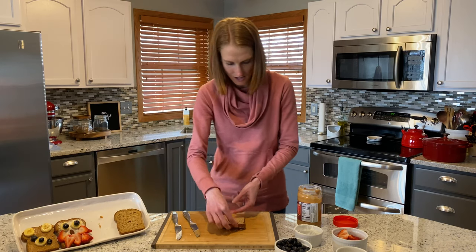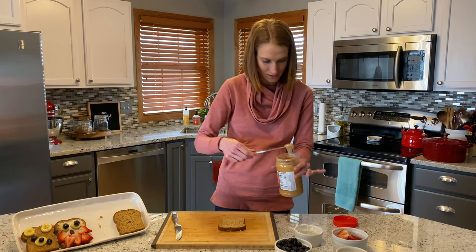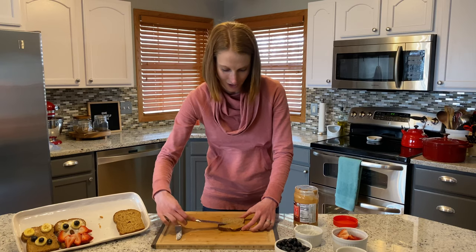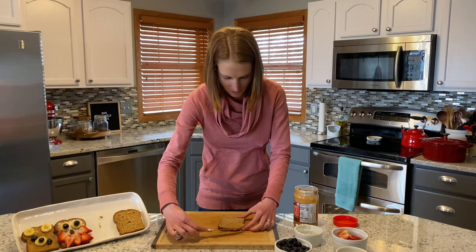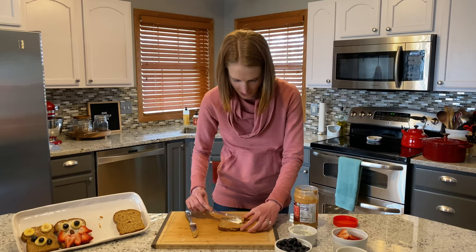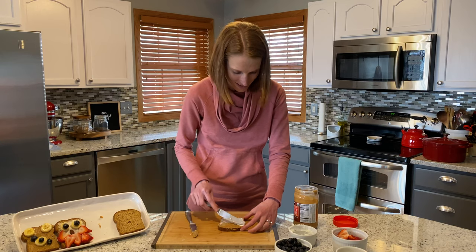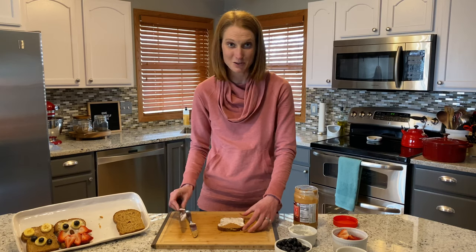The next one we're going to make is a fox. For this one we're going to use both nut butter and cream cheese. You're going to make a triangle at the top with nut butter to get that signature fox look, and then fill in the rest with cream cheese. These are great to have for breakfast, lunch, or a snack — really versatile and a fun thing to do to make your toast a little different than normal.